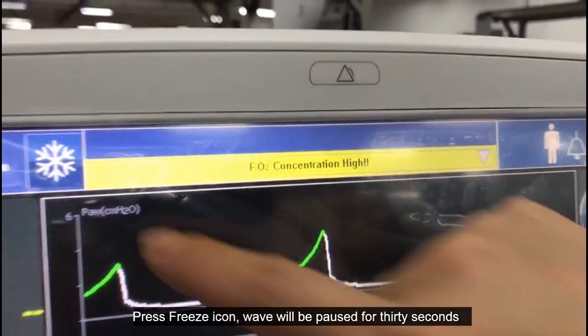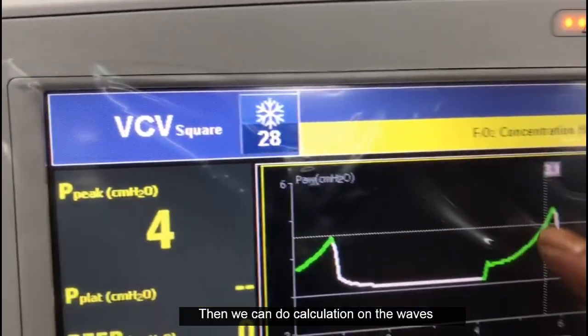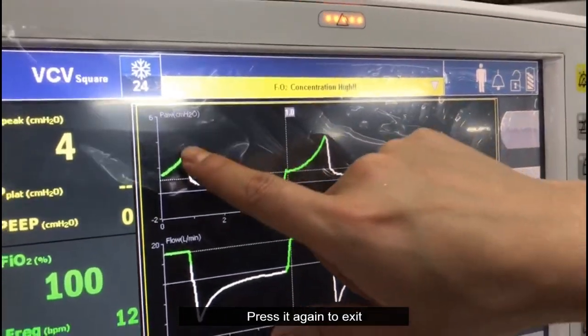Press the FREEZE icon and the waveform will be paused for 30 seconds, allowing you to perform calculations on the waves. Press it again to exit.